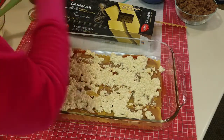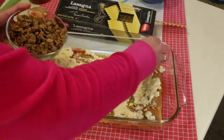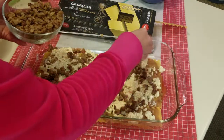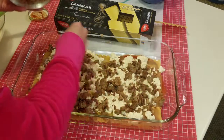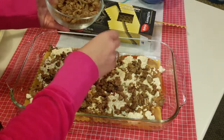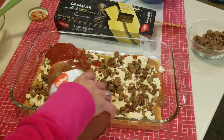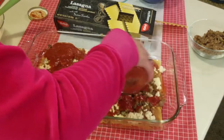Now we're going to add some Lightlife sausage — I think it's the best vegan sausage out there. It comes in a tube. I cook it up in patties and then use my food processor to blend it to a crumb, though you can do it by hand too. Then I'm going to pour some more sauce on top of that. Once you do all the preparation, it goes pretty fast.